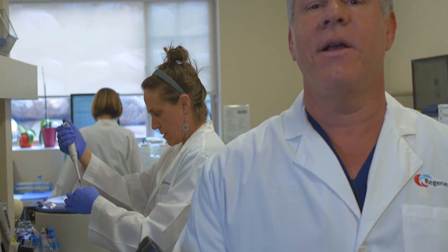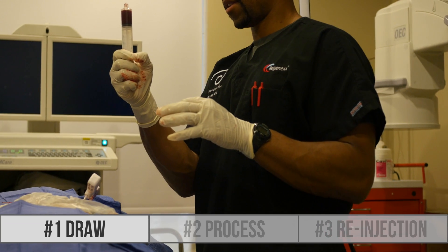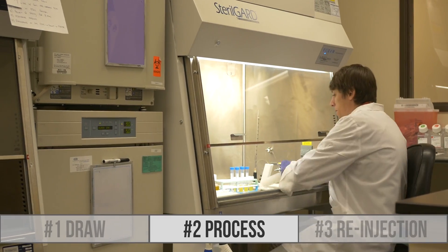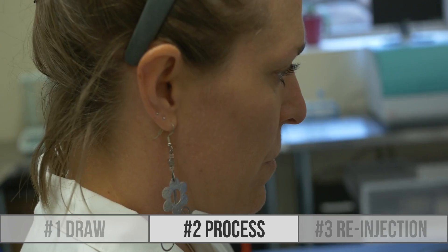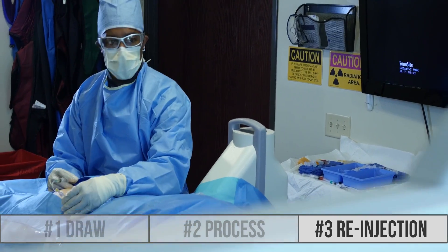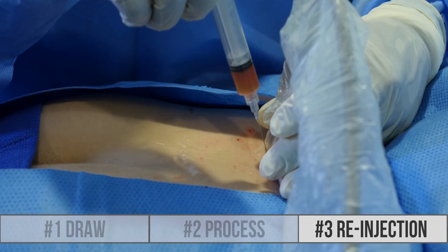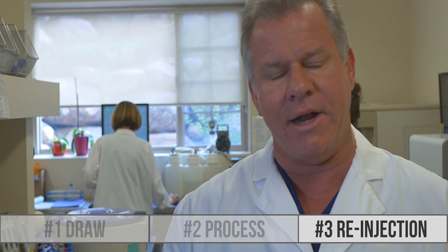What sets Regenexx apart is really three different things. Number one is how we do the draw to get your stem cells. Number two is how we process that to maximize the number of stem cells. And number three is how we precisely do the reinjection to make sure you get the maximum concentration of cells in the specific area where they're needed.